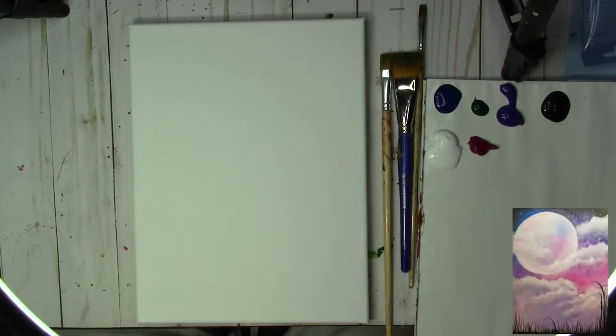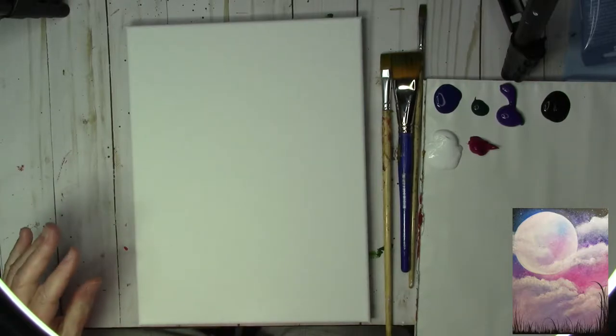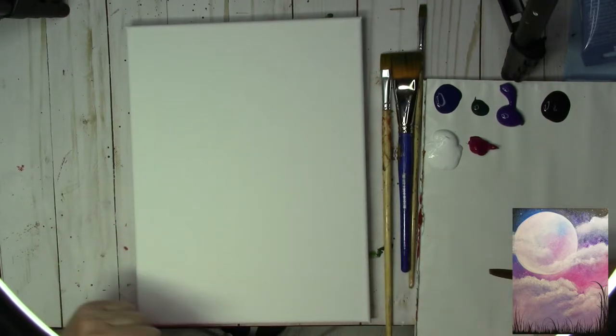Hello, this is Michelle with Artful Possibilities. I'm going to be walking you through a step-by-step tutorial for beginners called "Love You to the Moon and Back." Valentine's Day is coming as of the recording of this design, and I thought this would be a lot of fun.